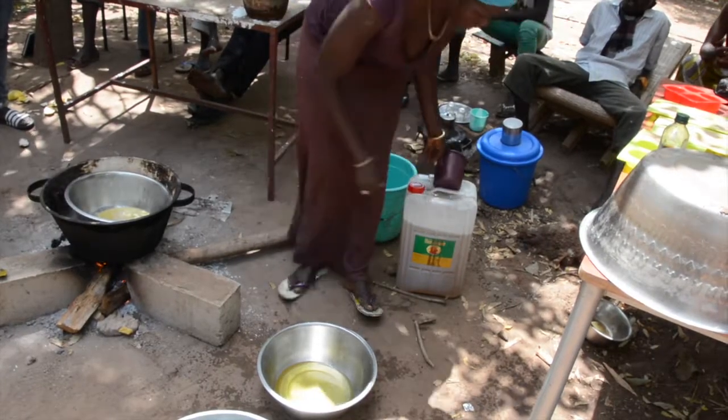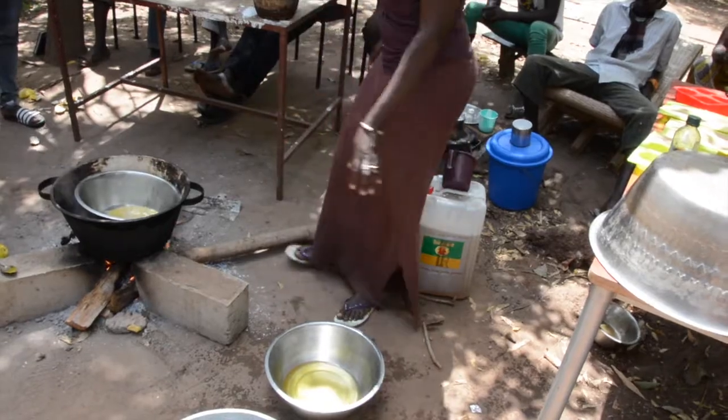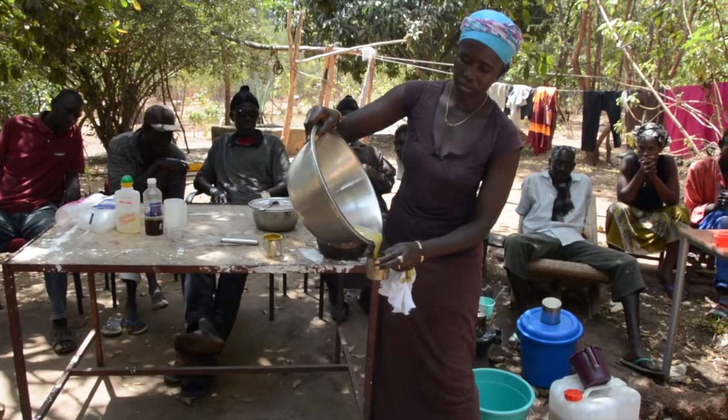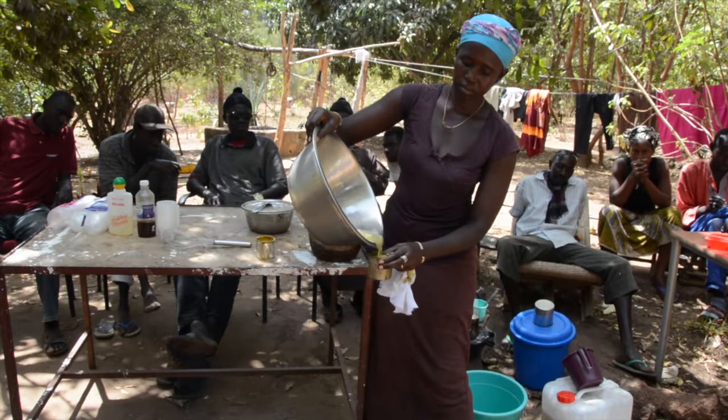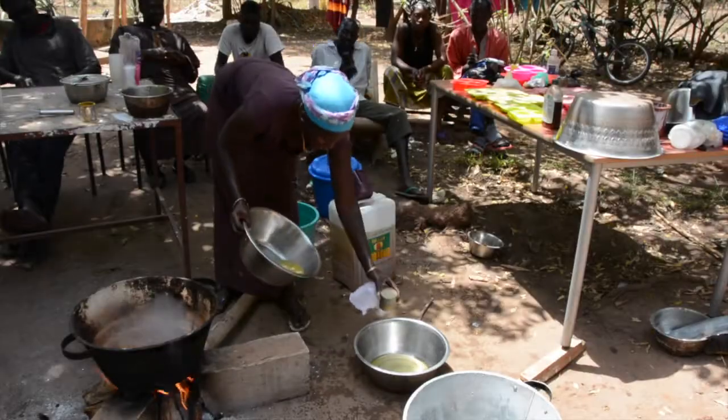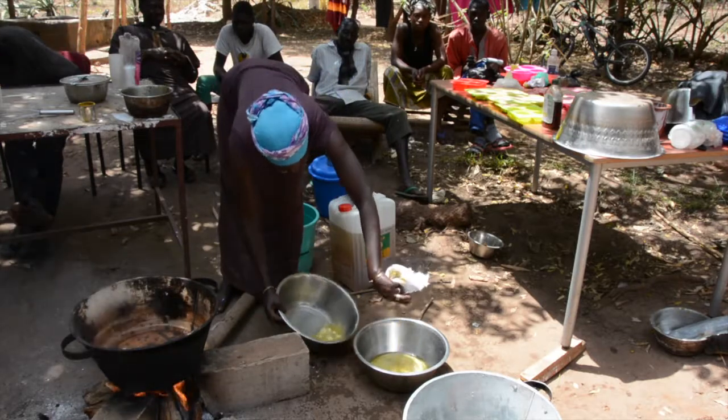In another metal bowl, put half a liter of oil. Here we use vegetable oil, but any oil can be good. When the shea butter is melted, measure one small milk tin of melted butter and add it to the oil.